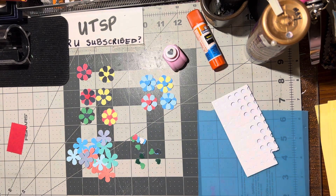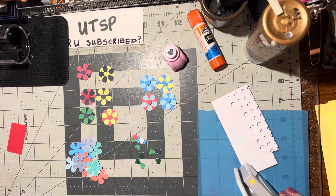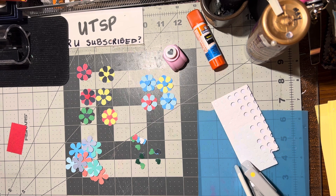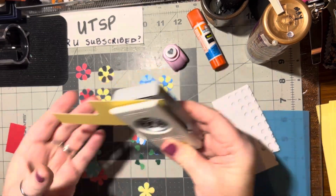Very easy to make. All you need is my one-inch flower punch and just a piece of scrap paper. You just grab a piece of scrap and punch out two flowers.